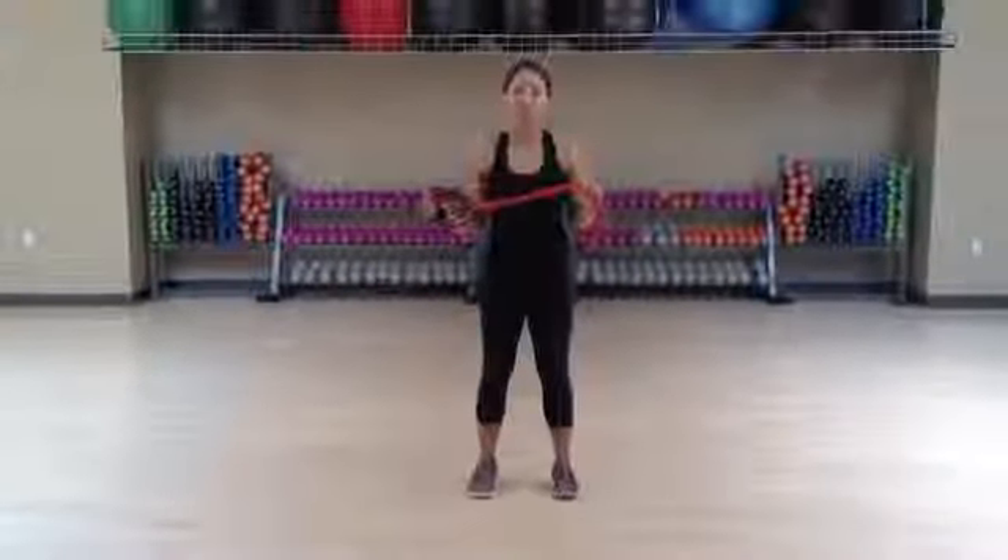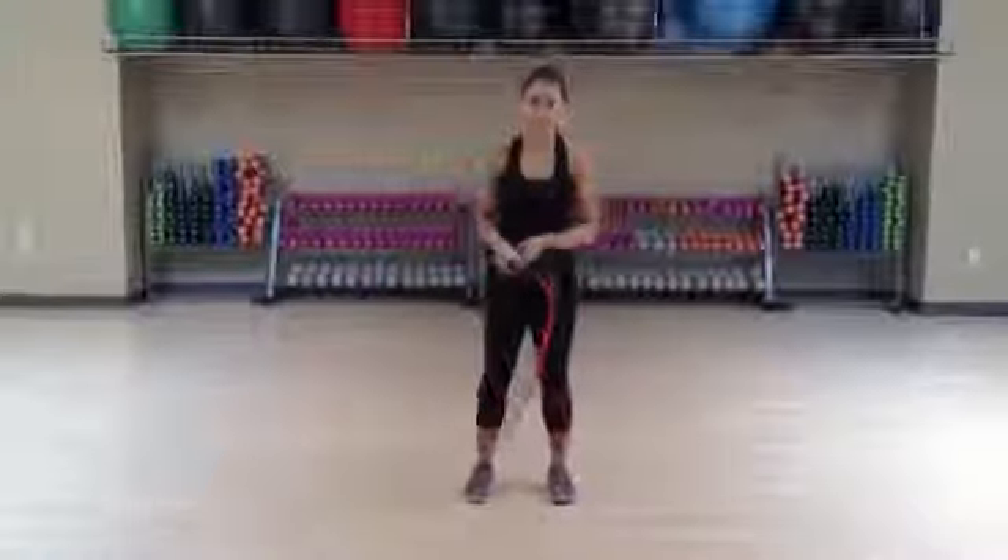Hi, I'm Marianne Schaefer, Fitness Director here at HealthQuest Fitness Center in Napa. I'm working with the Harbinger Power Amp Cable, and I'm going to show you how to do a bicep curl.